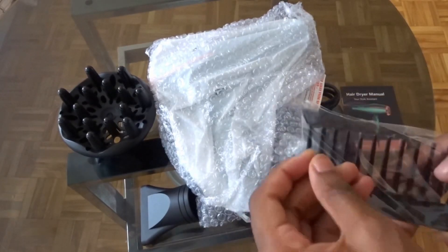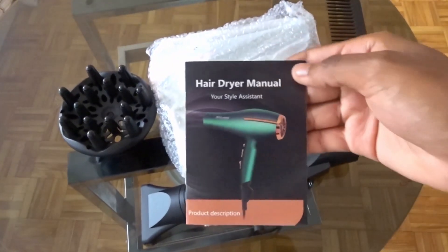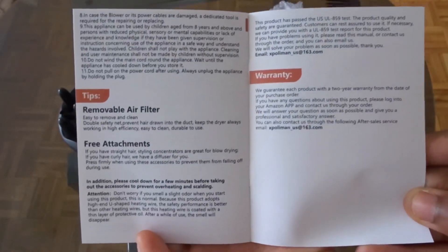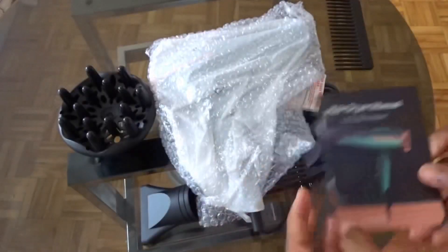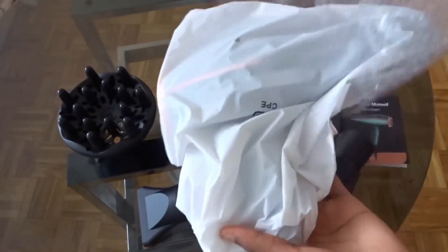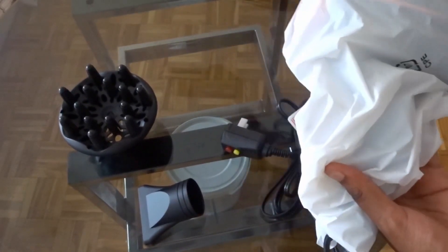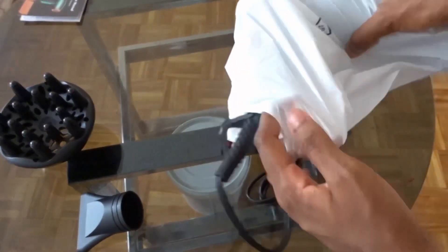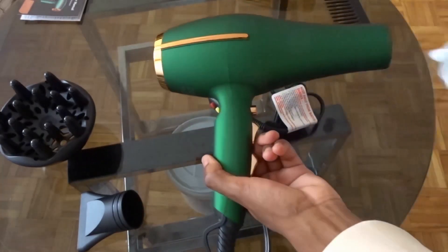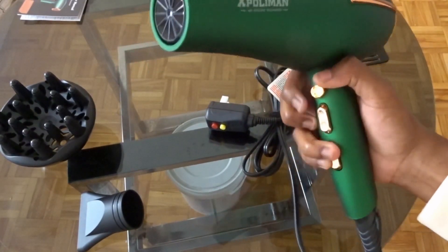So this is the comb. This is the manual guide. So it has a removable air filter. The blow dryer is 2000 watts. Okay, so now this is the moment of truth. I'm going to put these aside because they're kind of in the way. Okay, this comes off. So this is the blow dryer — it's an emerald and gold color, which I find really pretty.